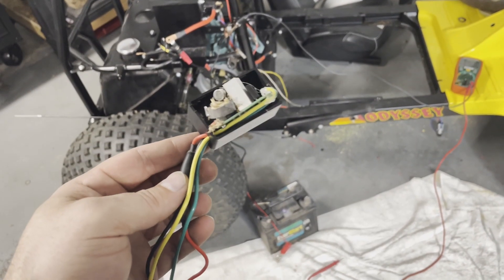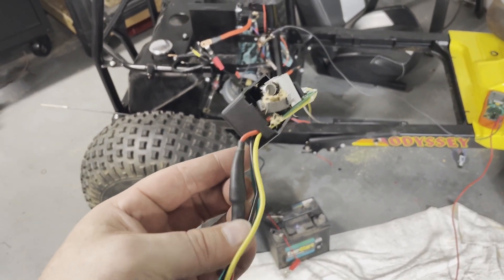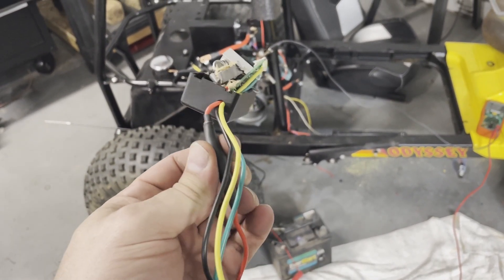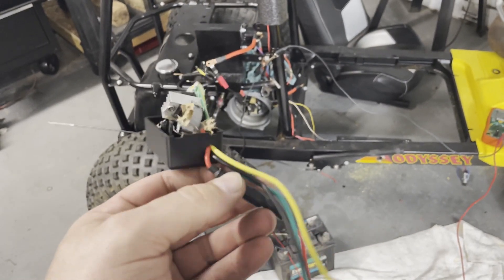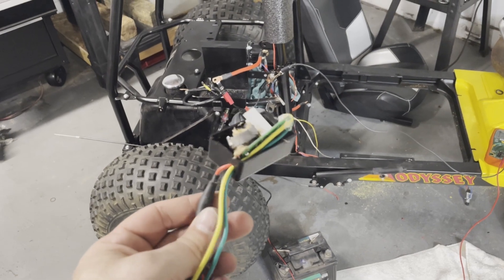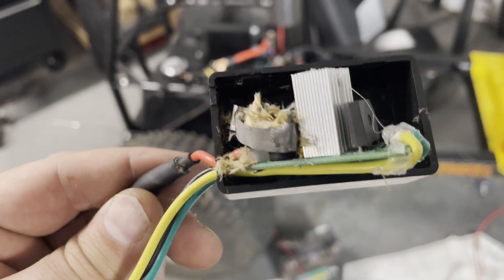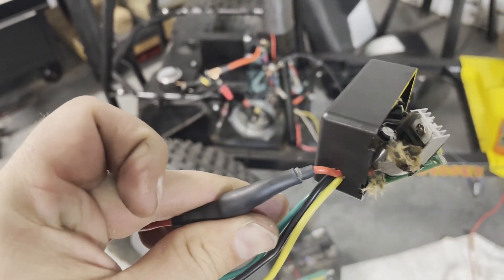I wish I'd got it on camera, but I plugged in the battery and about half a second later the cap exploded. Clearly whatever diode I had laying around was not sufficient to prevent back feeding. One down — I'll try it again with a different diode.